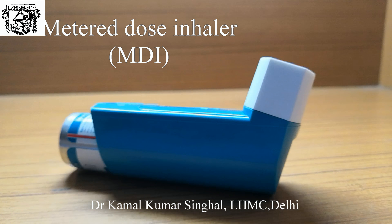Actuate the MDI by pressing the canister. Ask the patient to take a slow and deep breath. Hold for 5-10 seconds and then exhale outside the chamber.